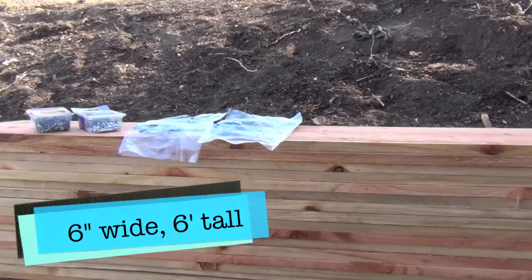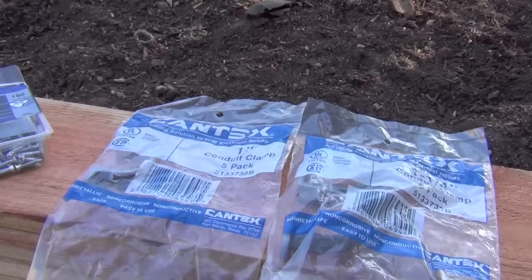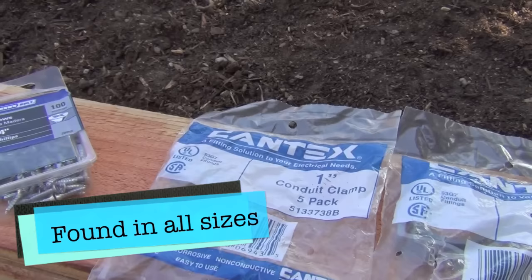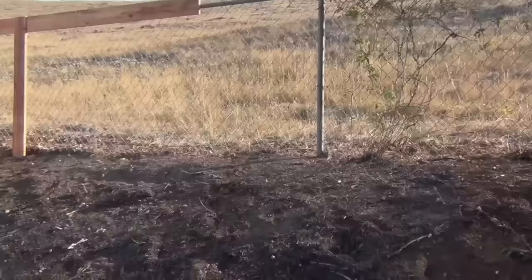You're just going to need some standard six-inch fencing board redwood, and then you're going to fabricate a way to attach it using some conduit clamping. I happen to have one-inch and one-and-a-quarter-inch clamps. What's interesting is the one-inch actually measures one-and-a-quarter, and the one-and-a-quarter actually measures one-and-a-half.